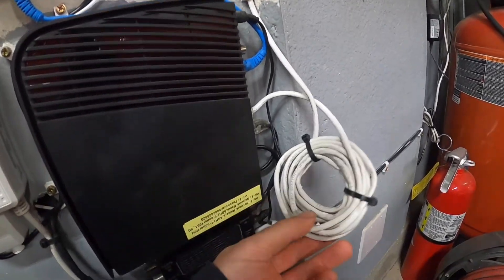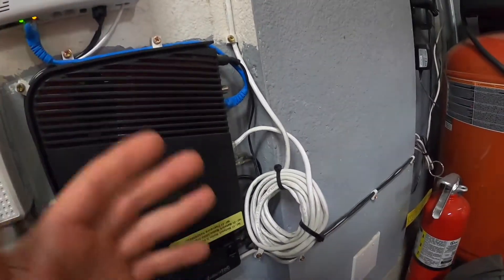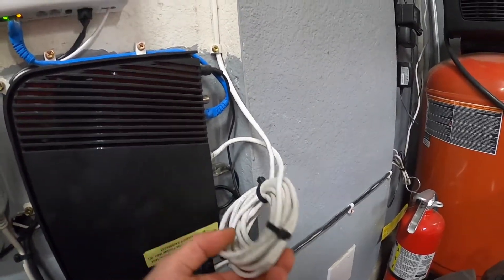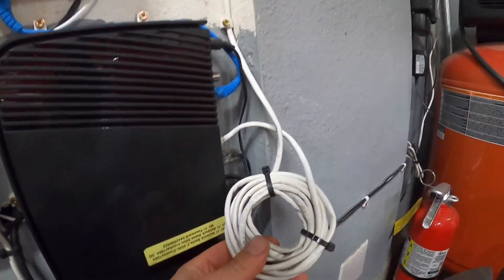It doesn't matter if you're doing this for network cable, whether it's for a computer or router or for your security cameras, it's all the same. It can be Cat5e cable, Cat5 cable, Cat6 cable — it's going to be the same.